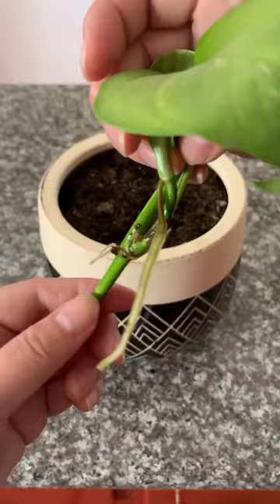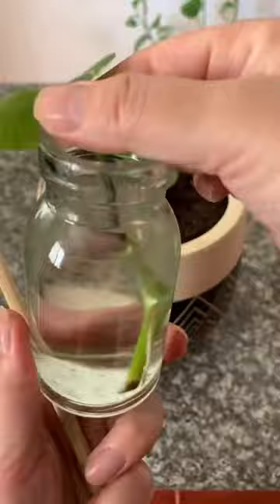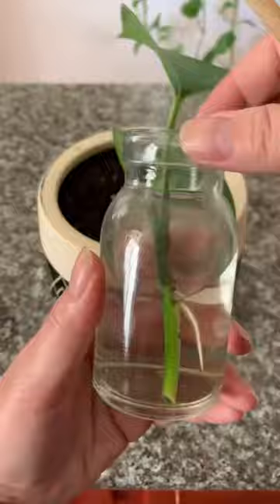Now gently plant them into some soil. Be careful not to damage the roots. I like to use a disposable chopstick to make a hole for the cutting, and then I use the chopstick to pack the soil back over it. That way the roots don't break and my hands don't get dirty.